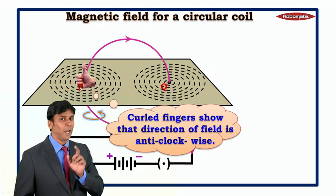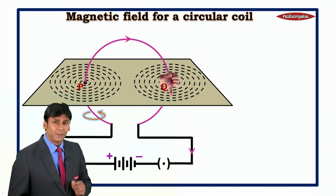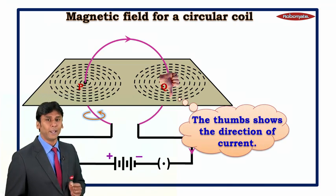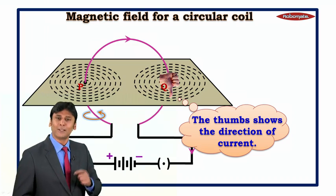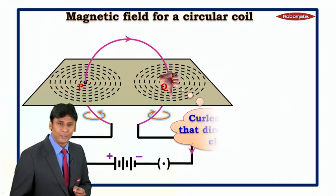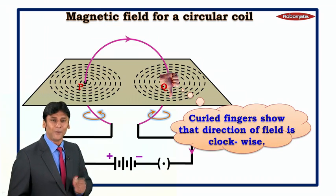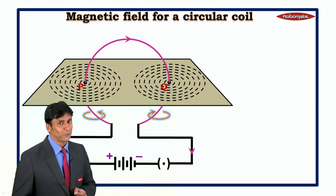Now let us apply the right-hand thumb rule at point Q. Once again, the thumb shows the direction of current, and in this case, the curled fingers show that the direction of the field is clockwise. So we have understood the direction at points P and Q using the right-hand thumb rule.